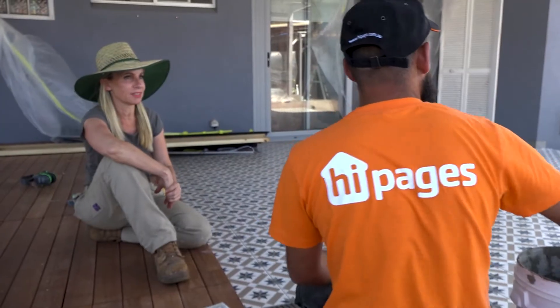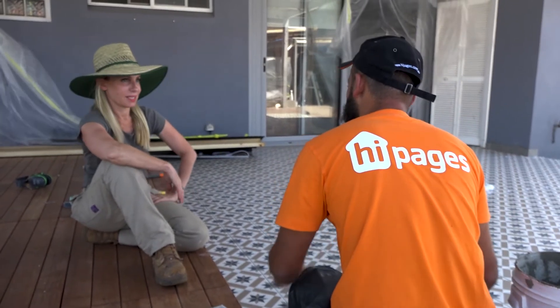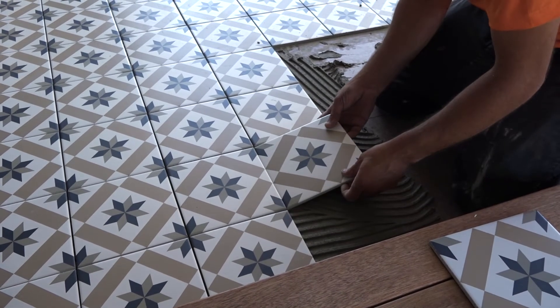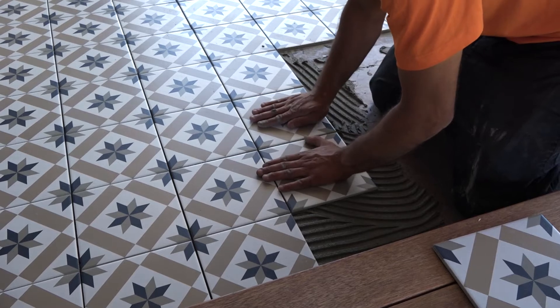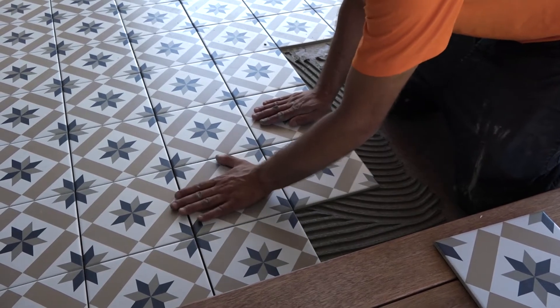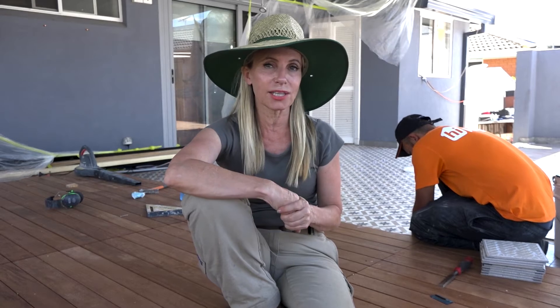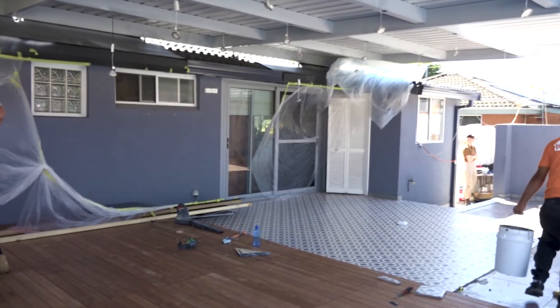You can see behind me here I've got Sam from Hi Pages. What I did is I actually saw Sam, but before I appointed him I went and saw the quality of his work with my own eyes — and this is a very simple check that everybody can do. Don't take references, because how do you know that reference is actually legit? By going out and seeing the tradie's work with your own eyes, you can be convinced that they do top-notch quality work, which is very important for any renovation.